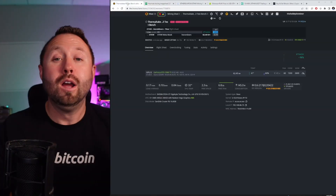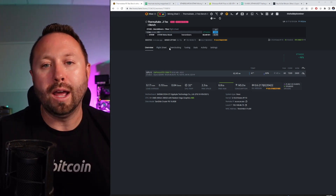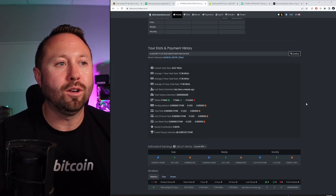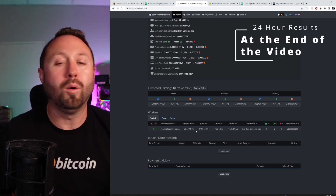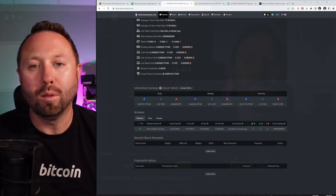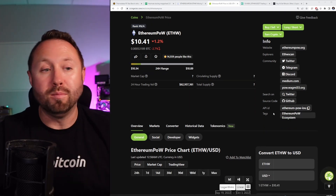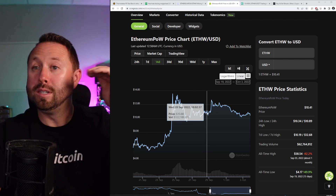We're mining Ethereum POW, which is awesome. I'm going to let this run for a few days in my test bench and I'll put a link to my wallet address on Hero Miners so you can go over and see my rig up and running. Taking a look at Ethereum POW on CoinGecko, it's about $10.41. I'll let you guys decide on value and profitability for your side of the world — it depends on a lot of factors. Looking at the 14-day chart, ETHW spiked up quite a bit and is sitting pretty high.